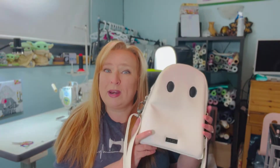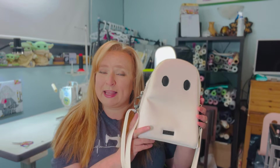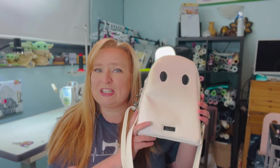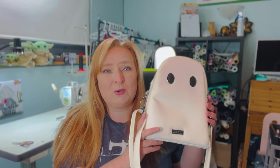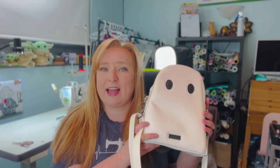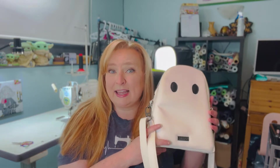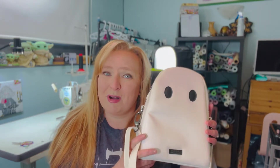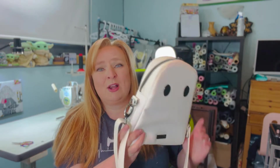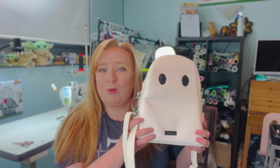Hi everybody, welcome back to my channel and another tutorial. Today I'm going to be sewing along with you one of the three bag designs by Catsiopia Patterns. I did the medium size one — this is the Luna. There are two others: one's called Estrella and one is called Tiara. The Estrella is a large backpack style, the Tiara is a small coin purse style. This is the medium size one that can be the best of all worlds.